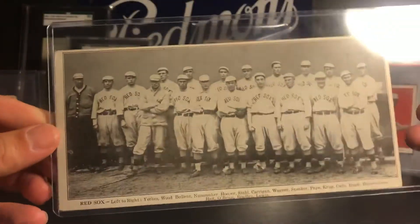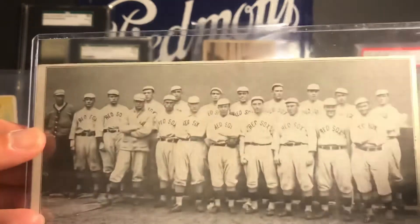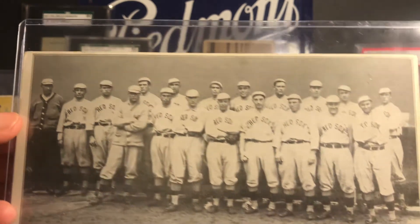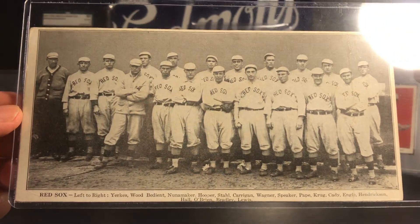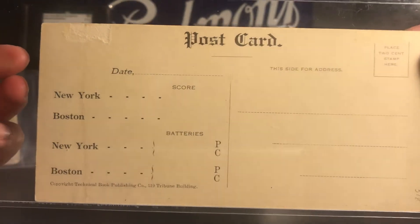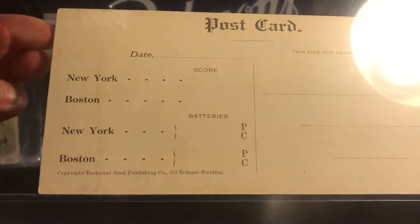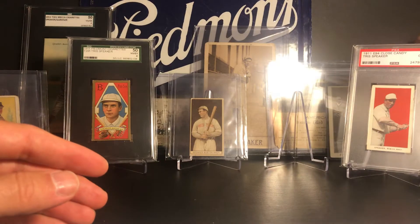Here's another postcard that's pretty tough to find, with Tris Speaker on the front. This one's from 1912 and was issued during the World Series. There's a New York version also of this postcard. You can see there's some paper loss in the back and there's tape on it, but Tris Speaker appears there as well.